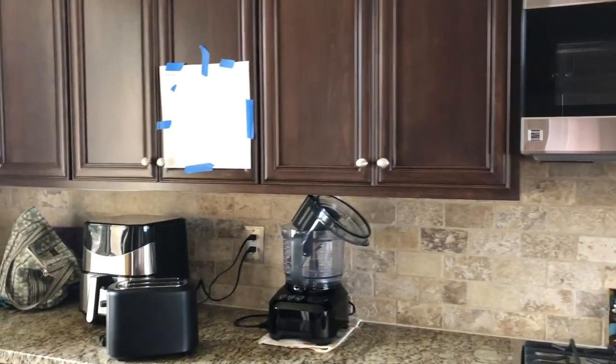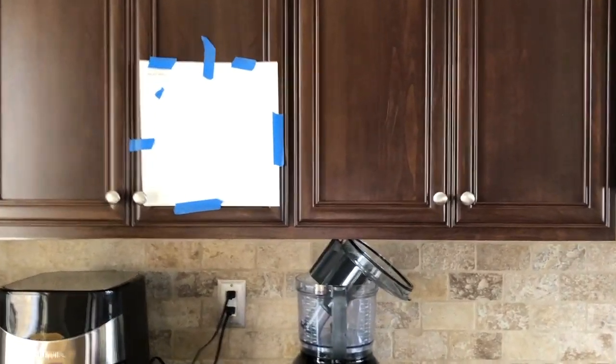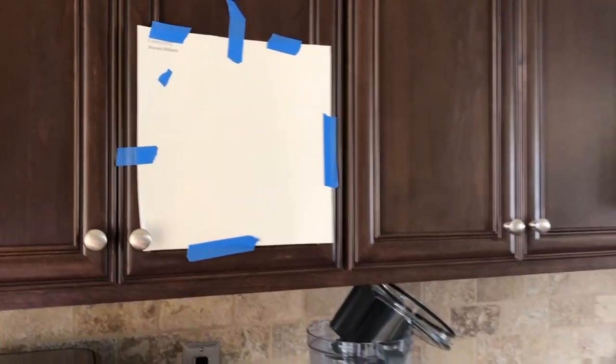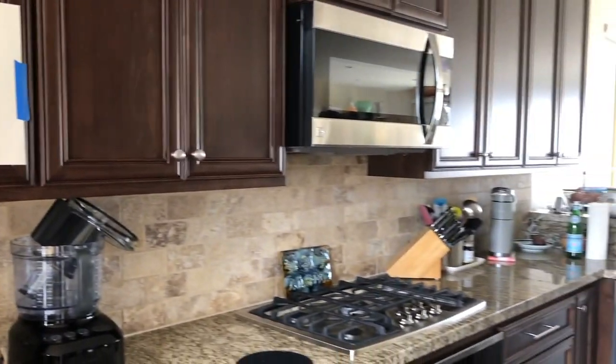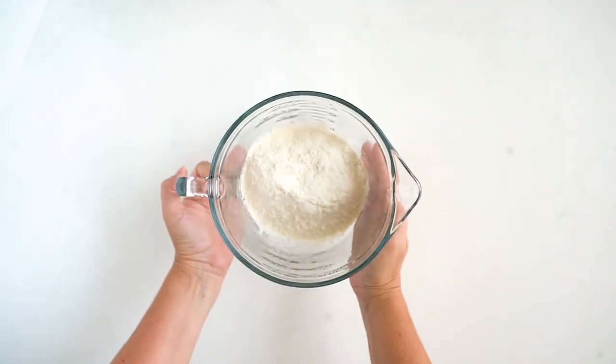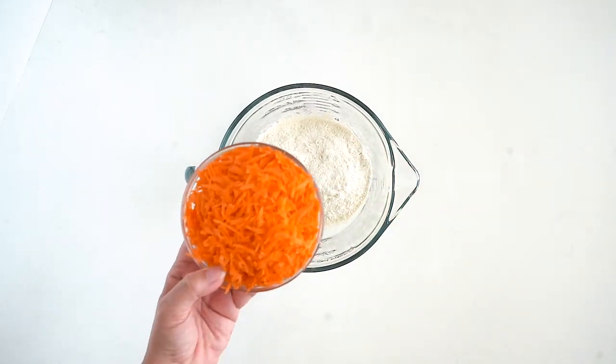I just wanted to take a minute to let you know that I will be back in front of the camera at some point, but I moved out of my studio. I'm in my home kitchen now — I'm considering painting my dark cabinets a light creamy color, so stay tuned. For now I'm behind the camera making these delicious muffins.